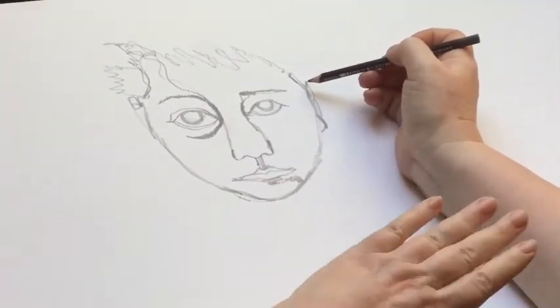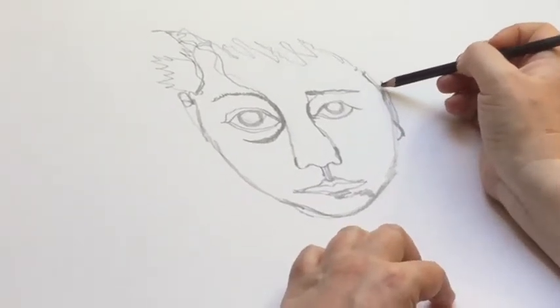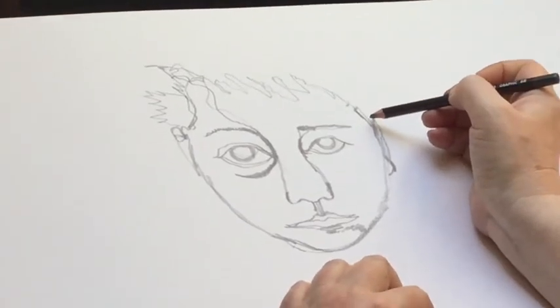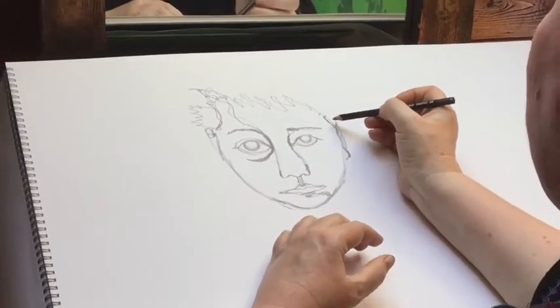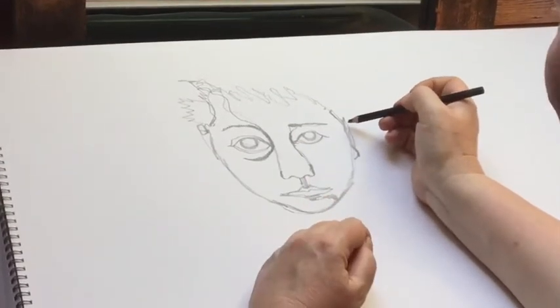I would love to see your drawings. You can take a picture of them and share them on my Facebook page, which is at Stoneware Birds. If you put them on there, we can all see them, comment on them, and look at each other's — that would be lovely.